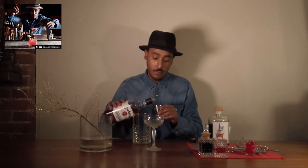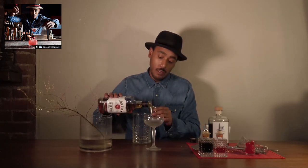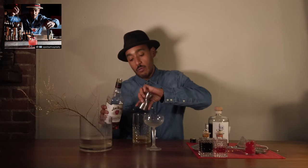It consists of bourbon, amaro, bitters, and garnished with a maraschino cherry. First I grab my mixing glass and my jigger. I'm going to do two ounces of bourbon — for this I'm using Jim Beam. Bourbon is a whisky from the Kentucky region.